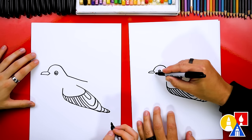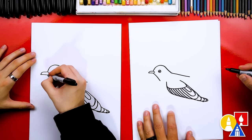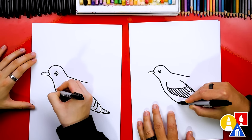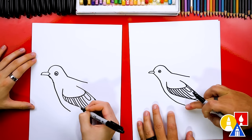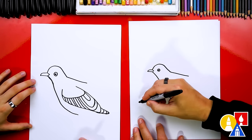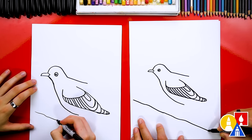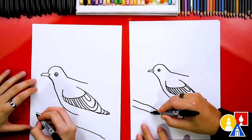Now let's draw the rest of the body. We're going to start here and draw a line that comes down for the neck. Then we're going to curve down further for the belly. We're going to come around and then stop about halfway below the wing. Let's draw the branch that our bird is sitting on. We're going to draw a kind of wobbly diagonal line coming down our paper for the branch, and then let's come back up here and draw the other side of our branch.